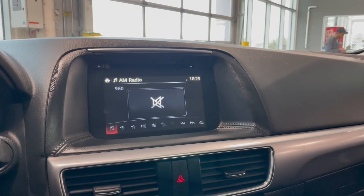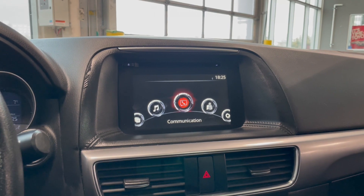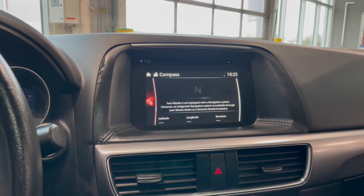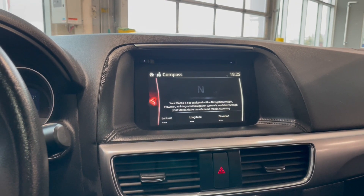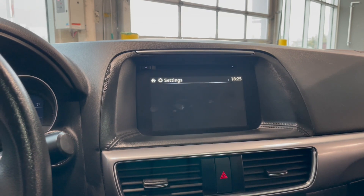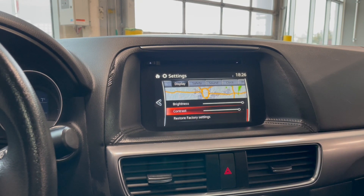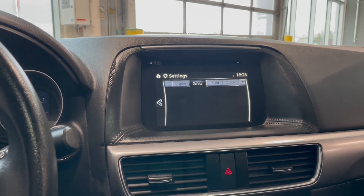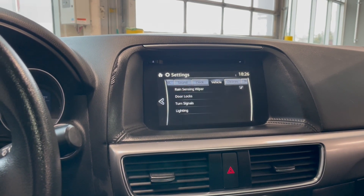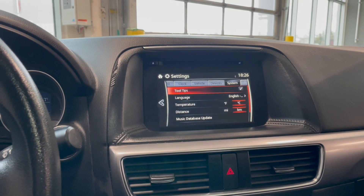Going back to our main screen, we have our communications, then we have navigation which does give us a compass. Popping over to the settings portion, we have all of the settings: safety, sound, clock, vehicle, devices, and system.